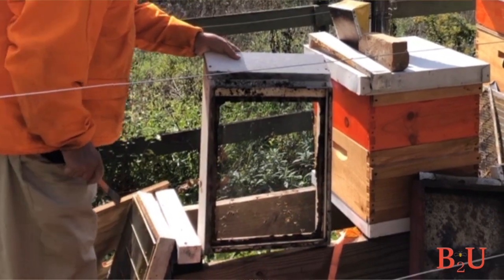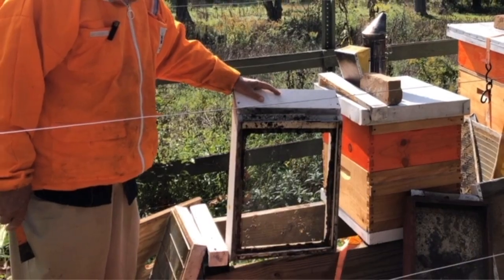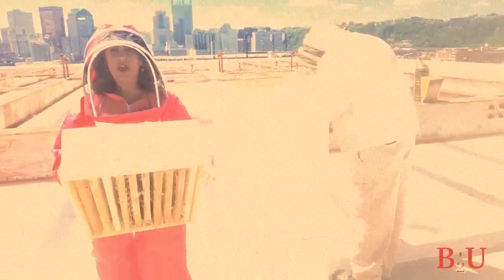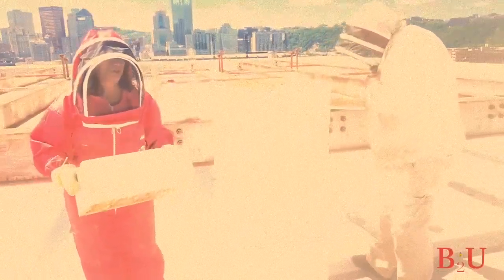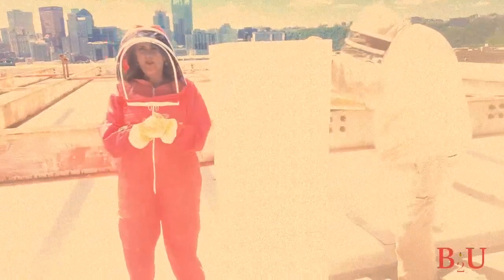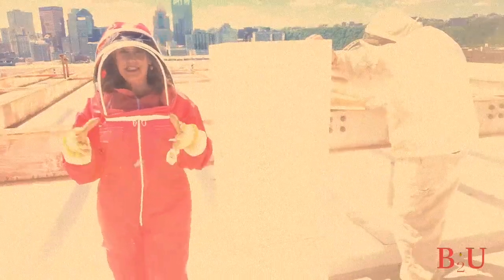We'll talk more about that nasty varroa mite coming up. When it comes to your hives, you'll have decisions to make about size. They come in 8-frame or 10-frame choices for width, and shallow, medium, and deep for depth. It really depends on how strong you are. A 10-frame deep when filled with honey is very heavy — supers can weigh as much as 60 pounds when full. The 8-frame option only weighs about 40 pounds, which is still heavy but a bit more manageable.